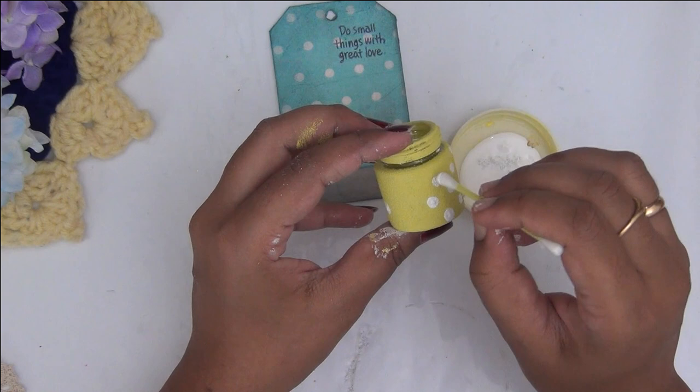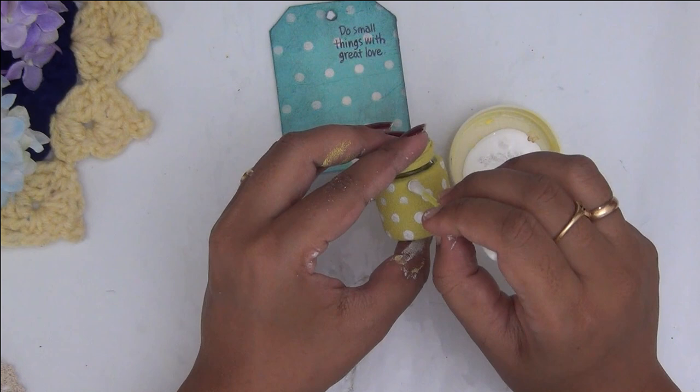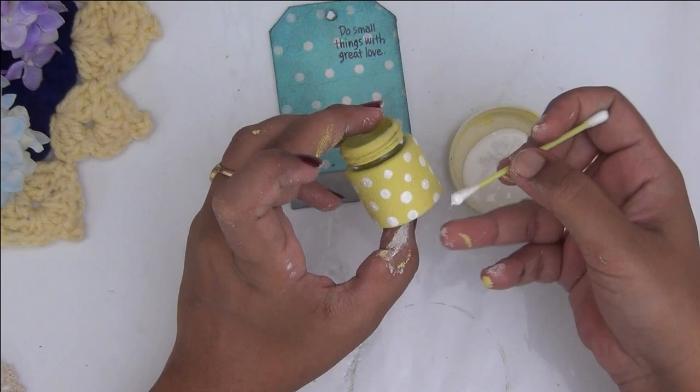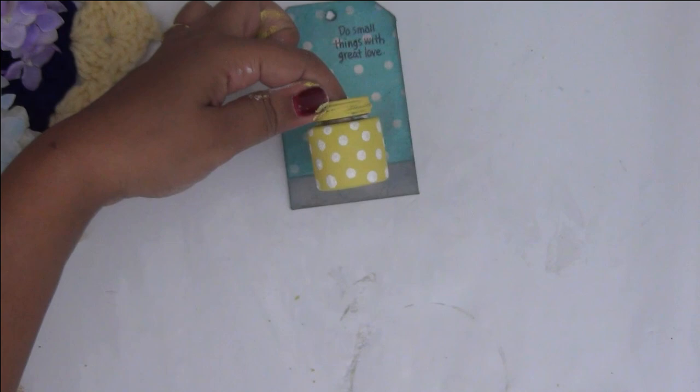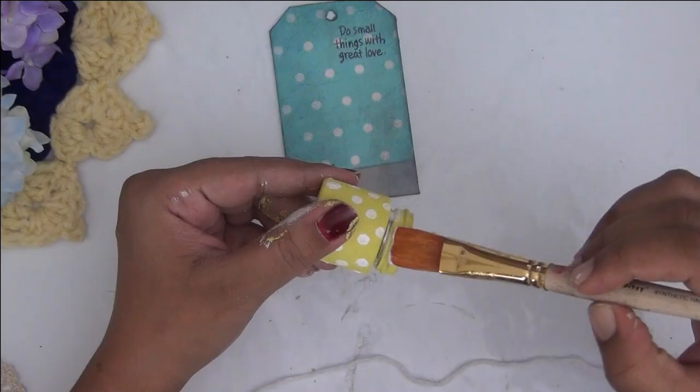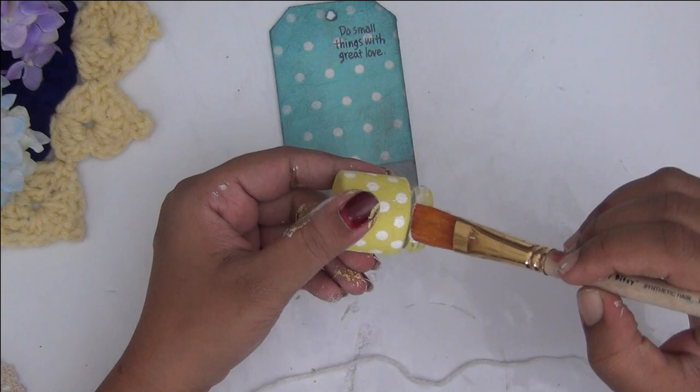I didn't want to add too much detailing, but these tiny dots will definitely bring more life into the project and also match up with the background tissue, which had a white polka-dot kind of pattern. I'm going all over the surface with the Q-tip dipped in white acrylic paint making dots. And here you can see how beautiful the bottle turned out — nobody will even believe it was a reused paint bottle.